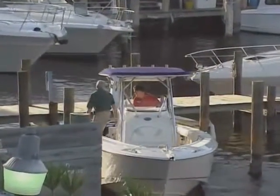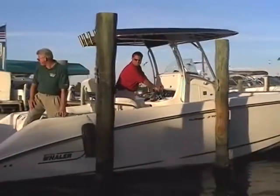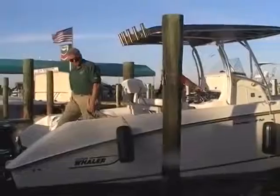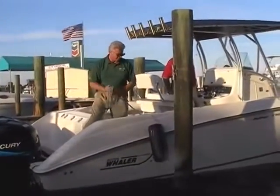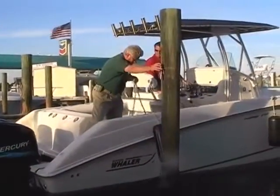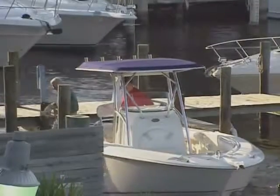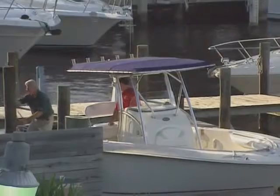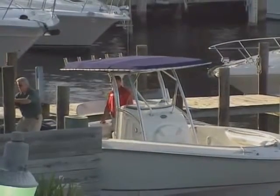The boat should back right into the slip, and as the stern nears the dock, apply slight forward throttle to both engines to stop the boat and then into neutral. Pretty simple. Remember, practice on a calm day when there's little traffic, put out some fenders and have a buddy go along to help you, and you'll be an expert in no time.